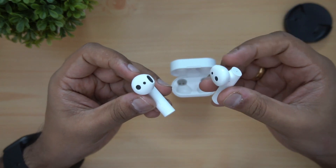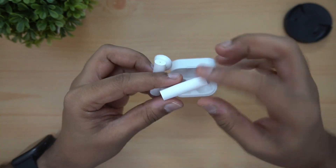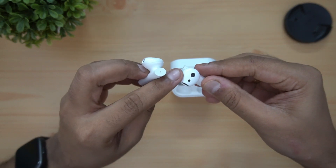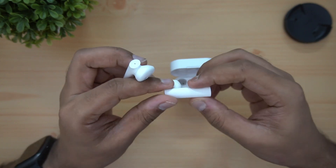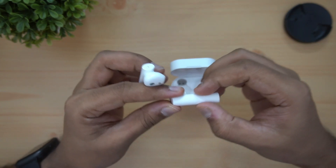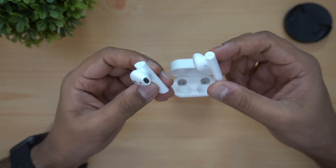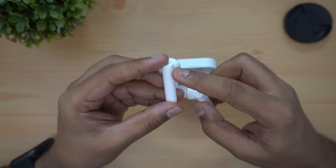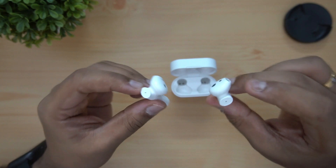This is the Mi True Wireless Earphones. The material is good and it is lightweight. It has a matte finish on the body and a glossy finish on the stem. The stem is very comfortable. It has a good fit and finish quality.